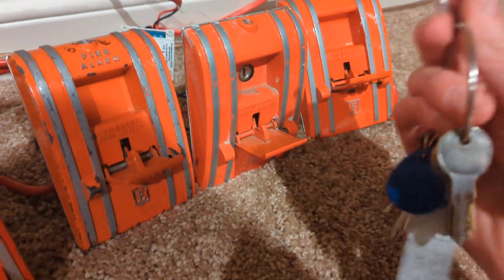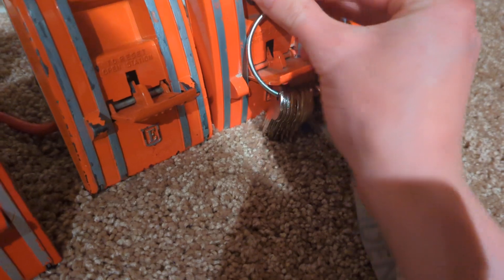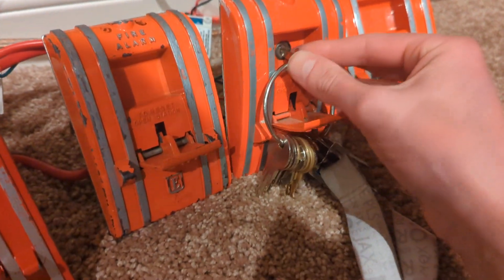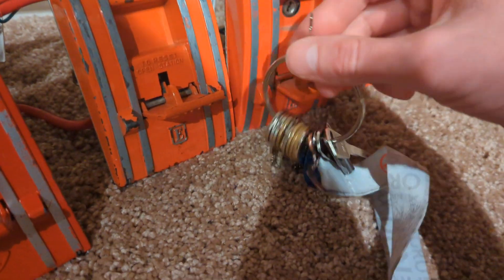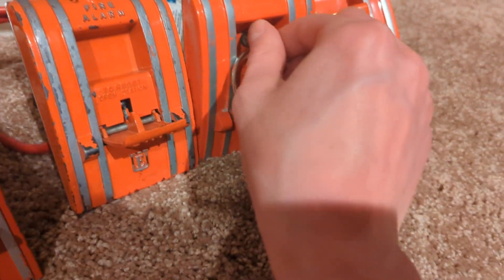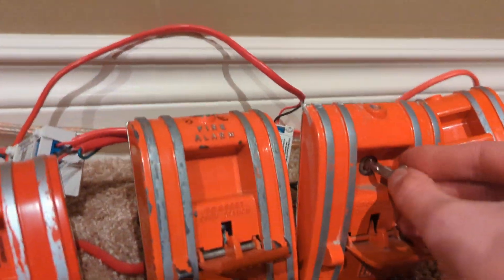Now let's try to do the key — this is going to be a pain in the ass one-handed. I hate this key ring. Get in there — what are you doing?! Oh my god! You want to play games with me? Fine, let's dance. You want to work now? You know what — I give up. Ha-ha! I beat ya! I took the key off the key ring. I'm so smart.